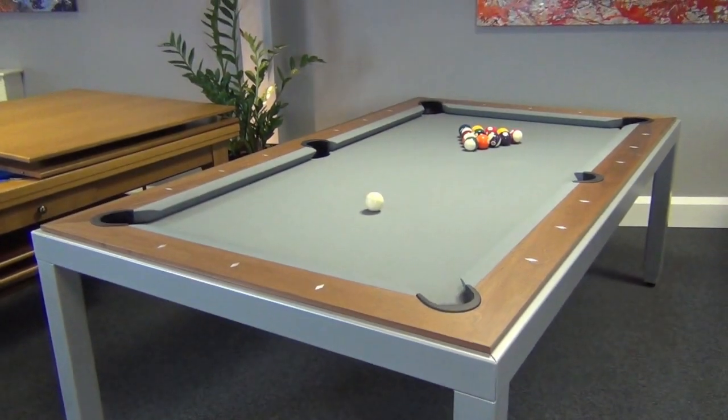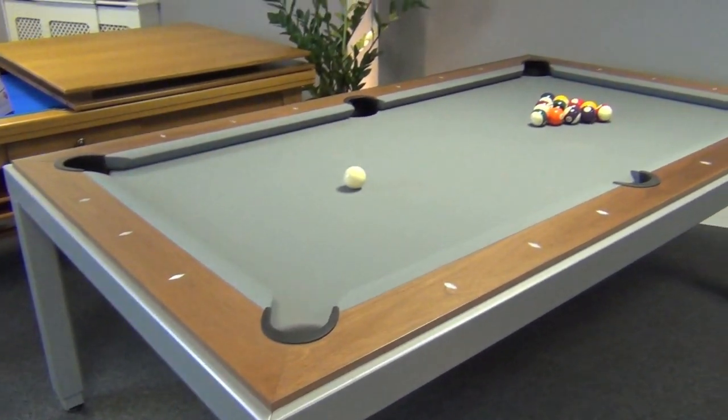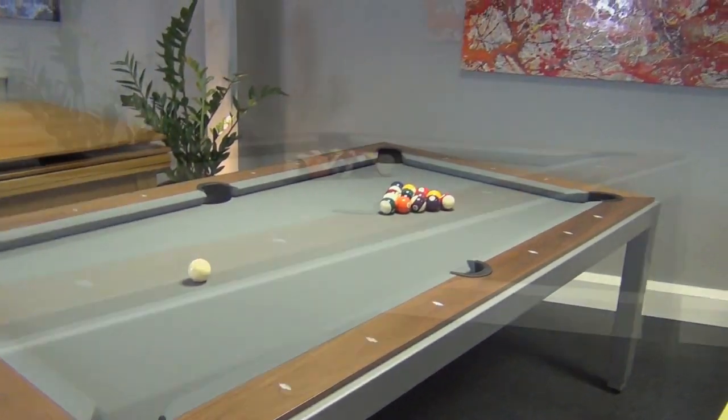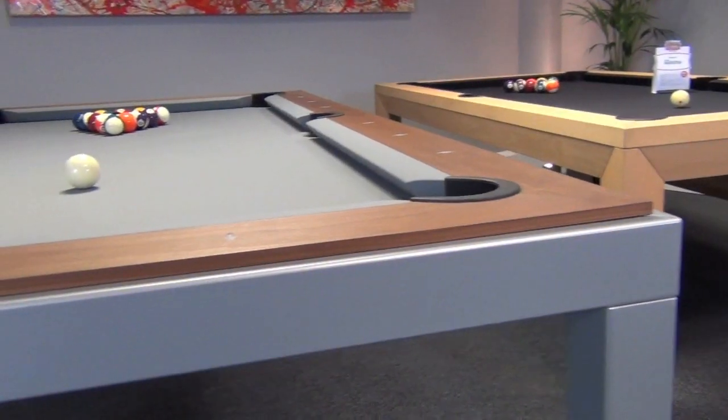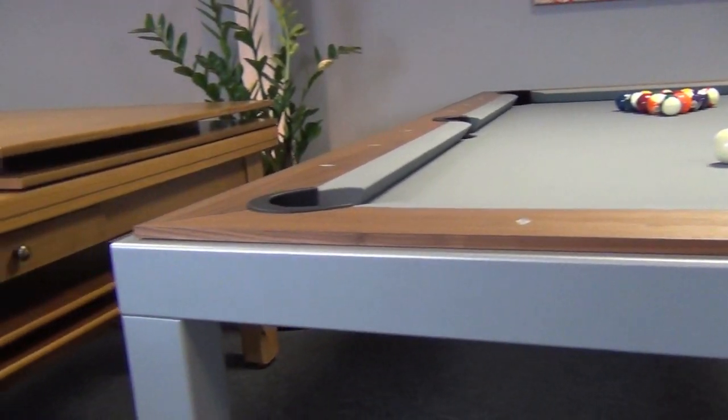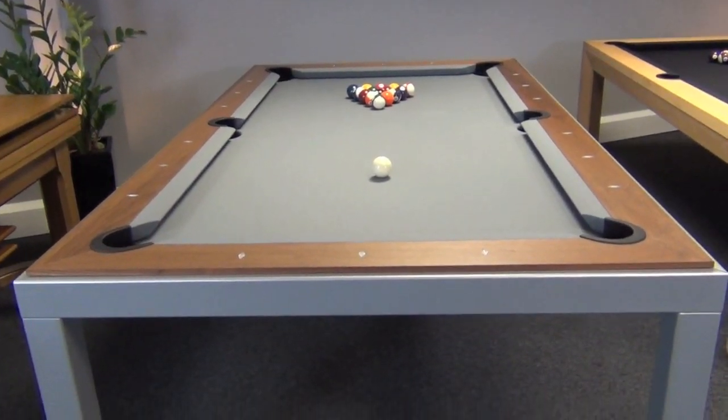The Aramith Fusion pool table is a truly exceptional model in that it can be raised to the correct height for playing pool and lowered again for dining. It is available as a pool table only if you wish, but it's far more popular in the pool diner format.